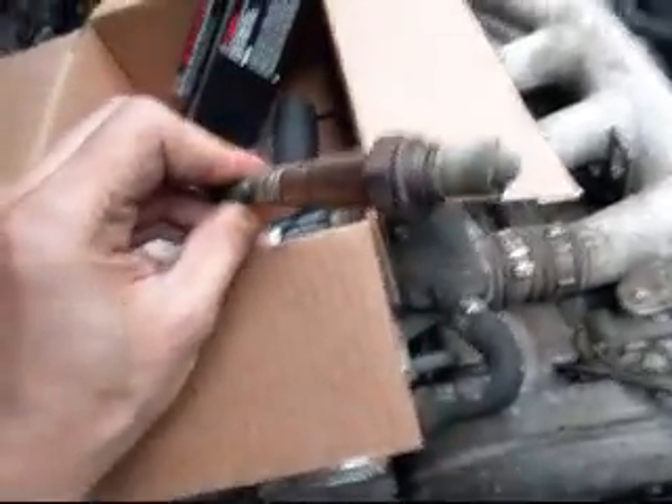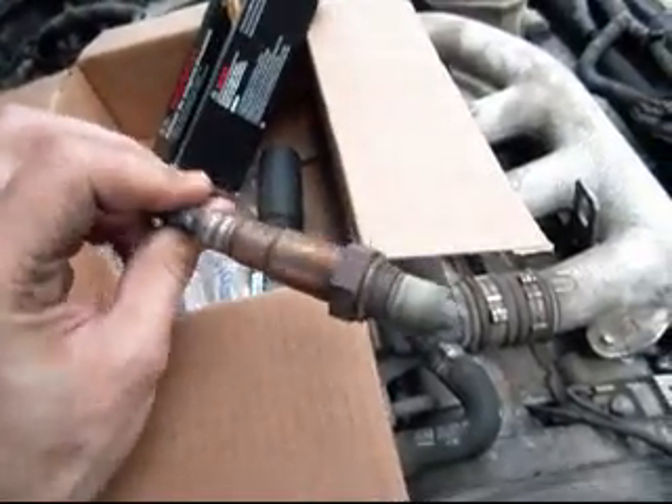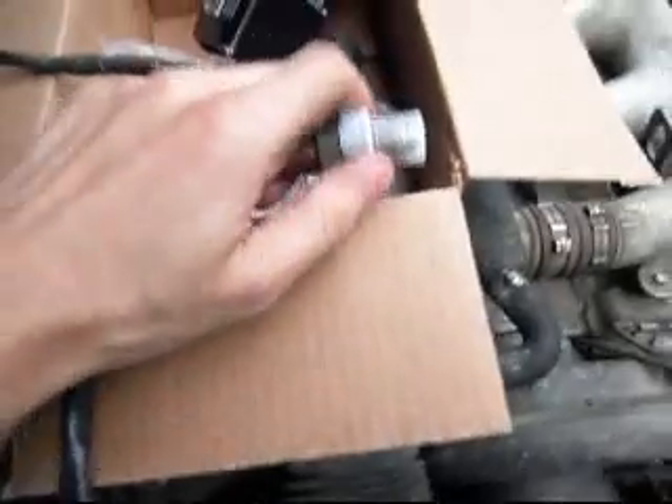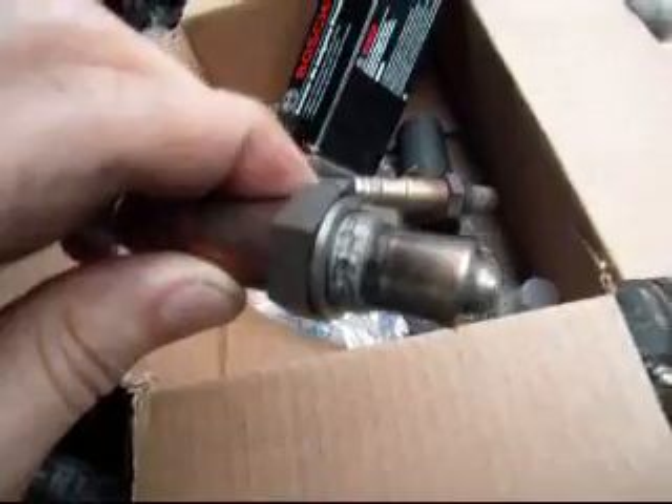Okay, so I took off the oxygen sensor, as you can see. It's slightly used. The new one that I ordered comes with Never-Seez already applied on it, as you can see right there on the threads.